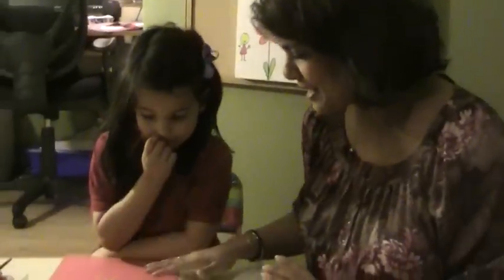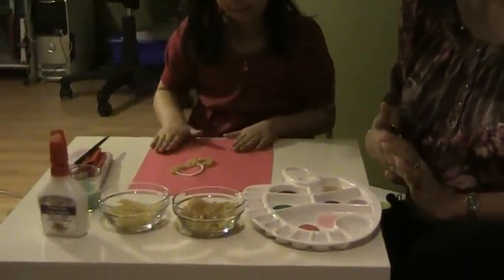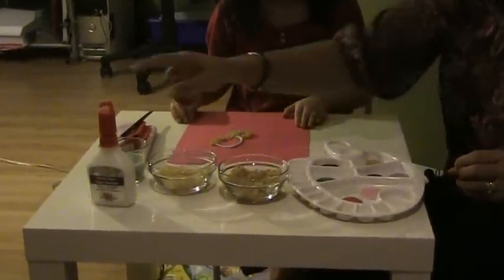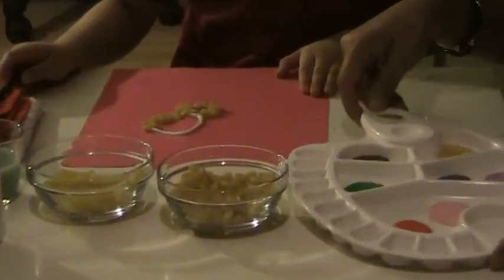Welcome to Where Parents Talk TV. Today we're working on an arts and crafts project called Painting with Pasta, and it's a ton of fun, great for children of all ages. All you need to start with is a piece of construction paper — you could also use bristol board or some firm type of paper. We've got some penne pasta and some elbow macaroni, and we also need some glue as well as some paint.